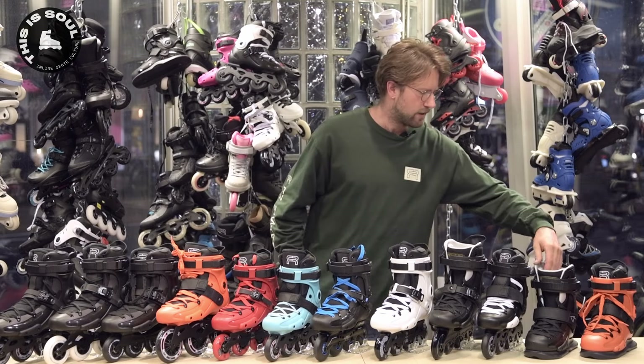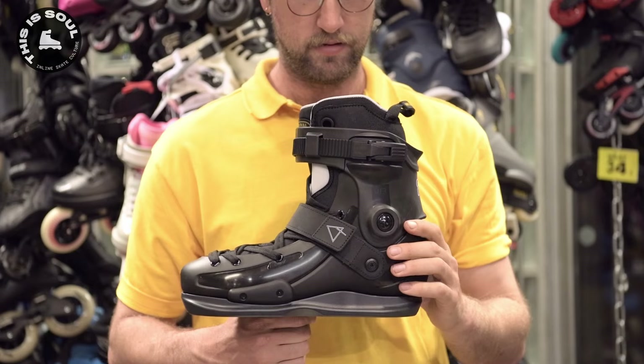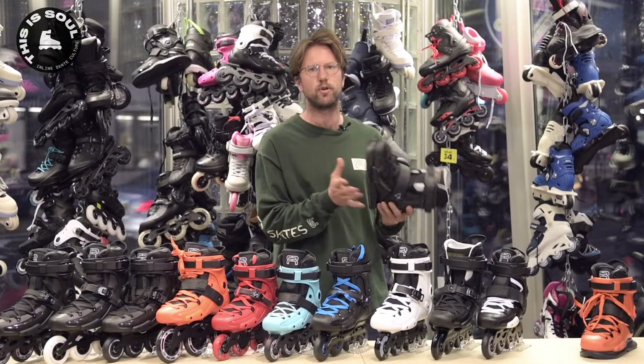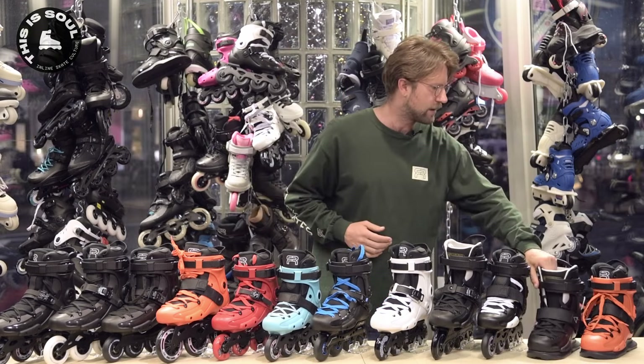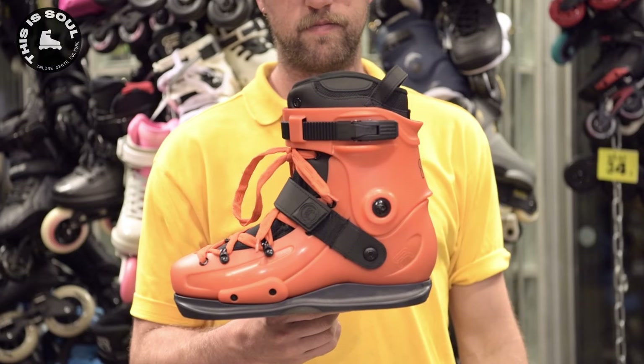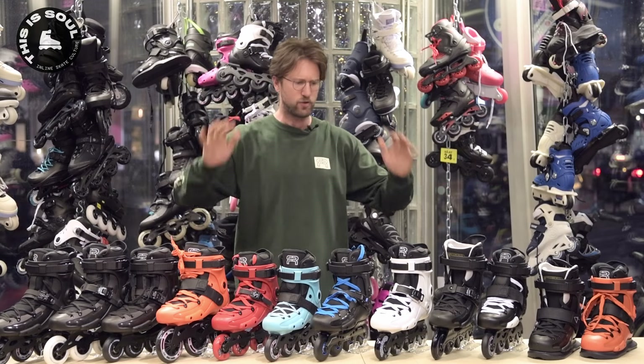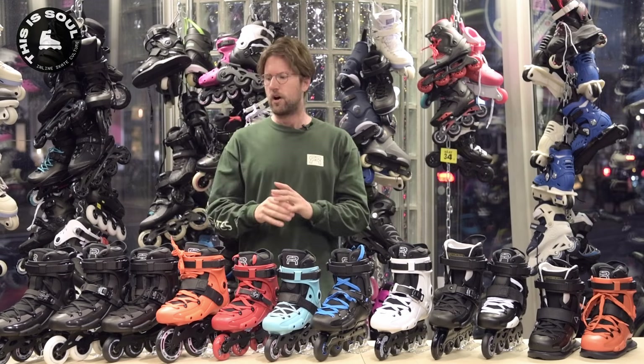Then next to it is the UFR. It has the sole plate, it's meant for aggressive skating, but you can also take off the sole plate and put on a big wheel frame. And here is a special skate I'm going to talk about later. That was a lot of information in a short period of time about all the different models.